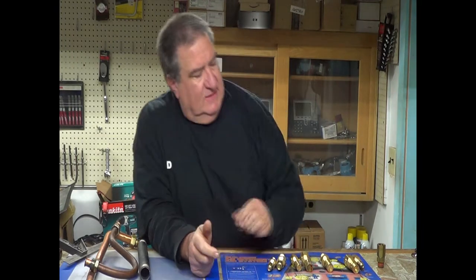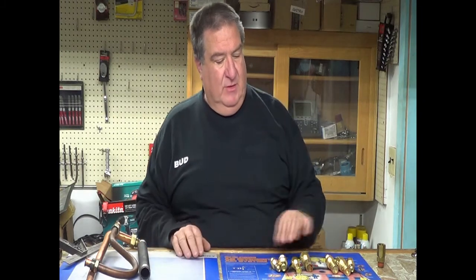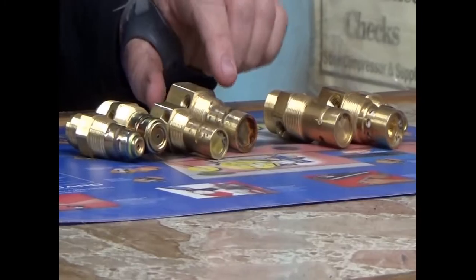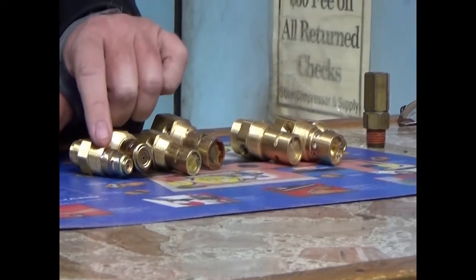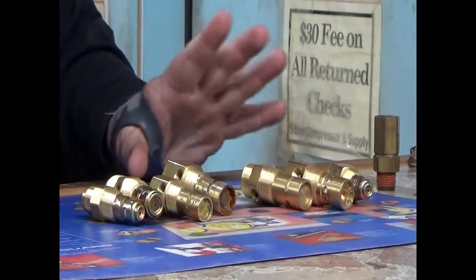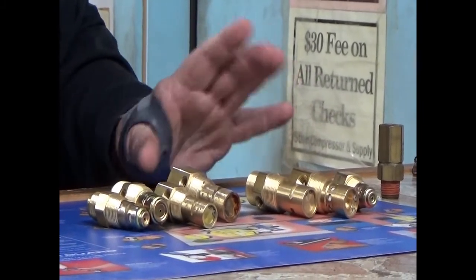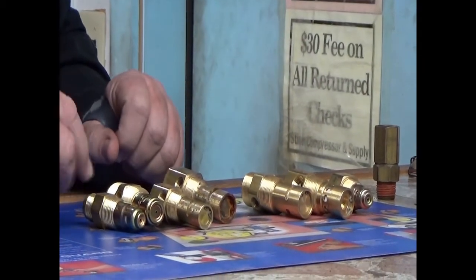There are basically only two real types of check valves that we're going to cover right here, but there are different size threads. All these check valves are different, but they all have a pipe thread that goes into the tank — whether it's half or three-quarter. We have other sizes, but these represent the common ones.